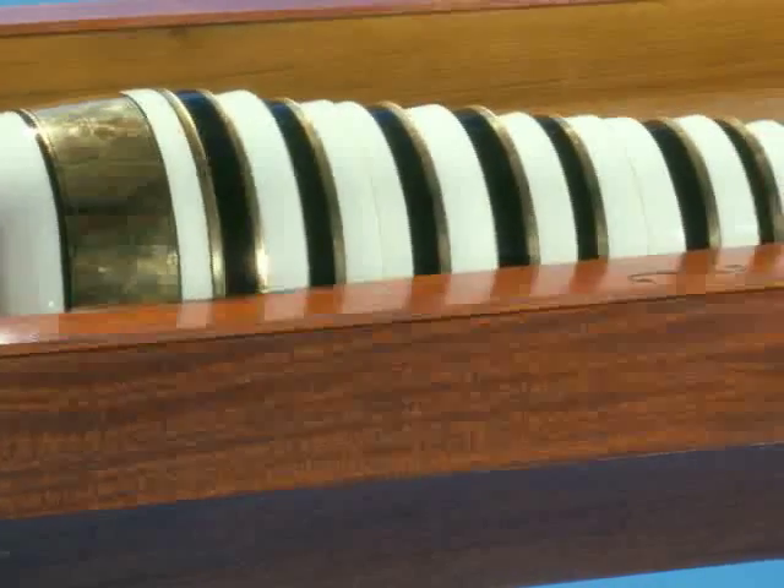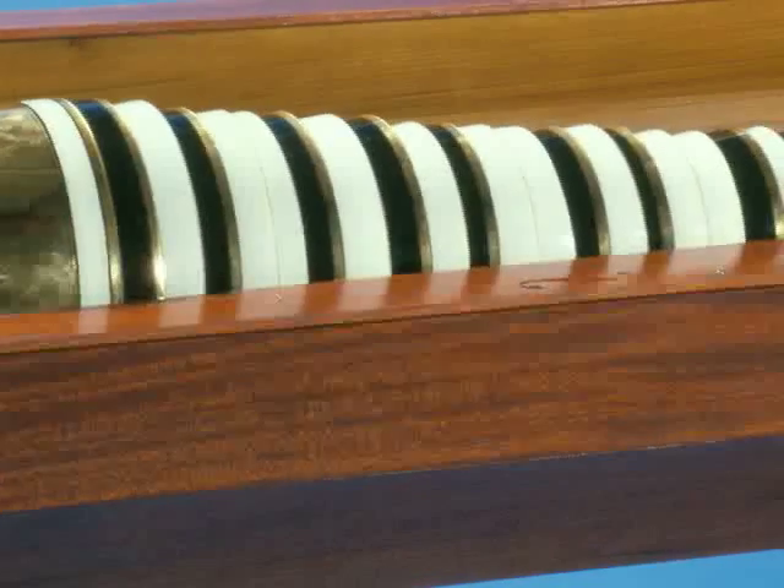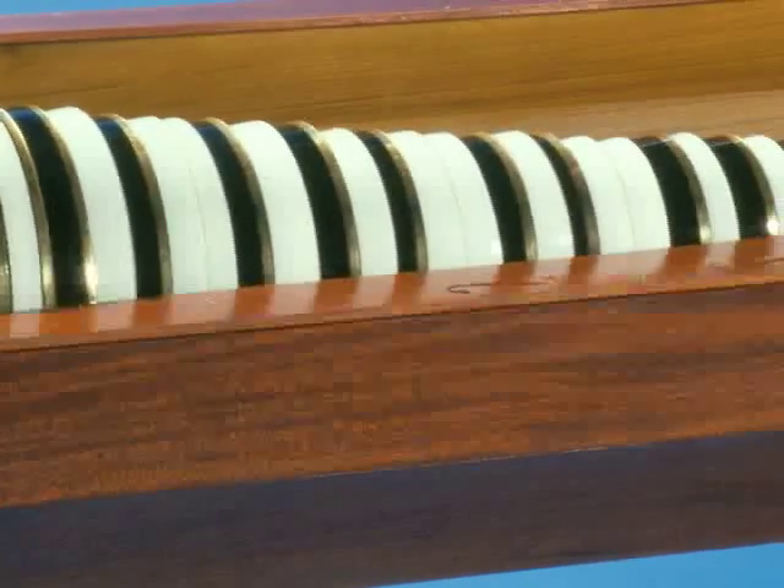The more the glass was cut away, the sharper the pitch. No doubt every bowl has cuts like these to ensure that each note is the correct pitch.